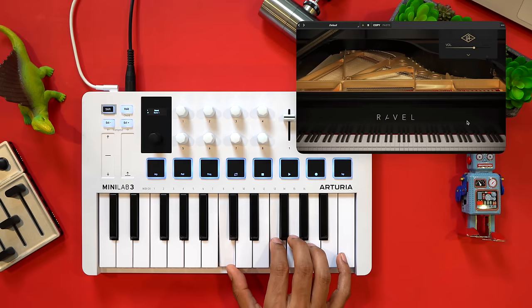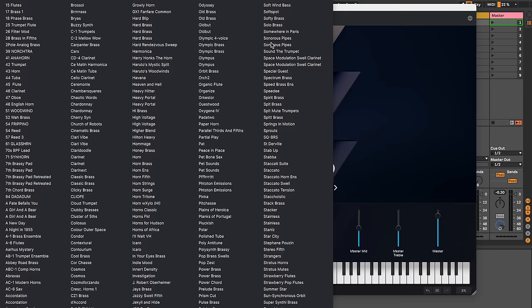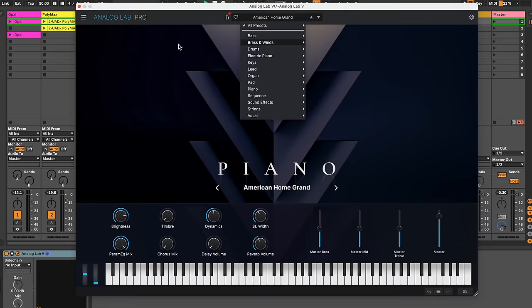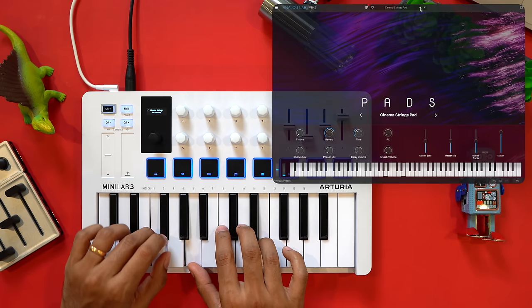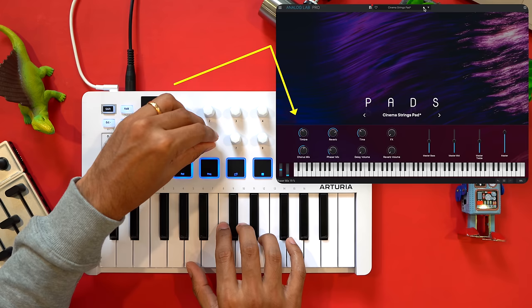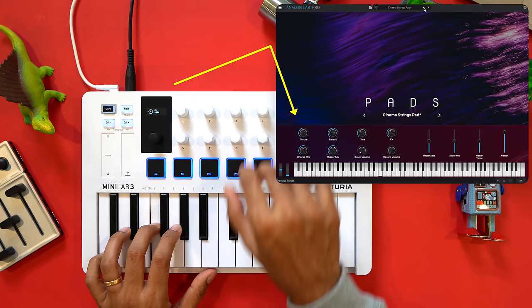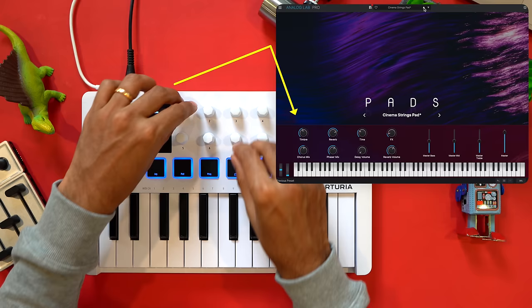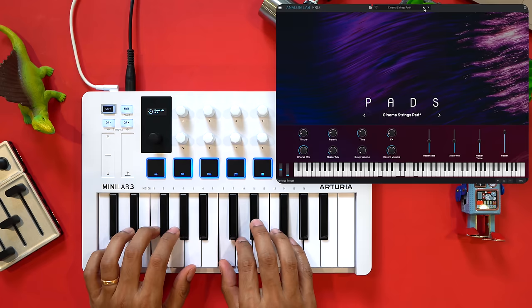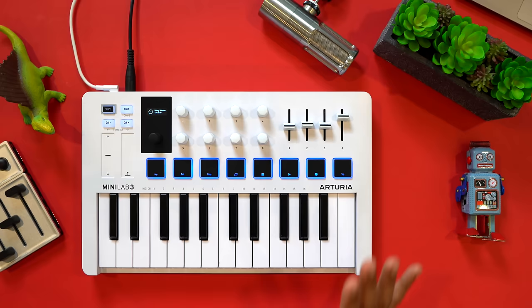Now let's check out the second standout feature and then I'll talk about some drawbacks. The Minilab has the best virtual instrument integration, only rivaled by the Native Instruments M32 in this list. It comes with Arturia's own Analog Lab software that gives you hands-on control of so much right out of the box. With the endless encoders and the faders, you get a total of 12 tactile controls, more than any other keyboard in this list.